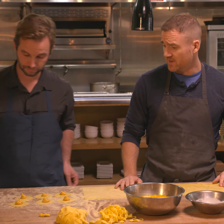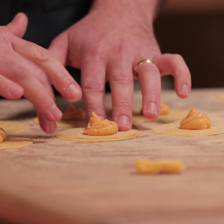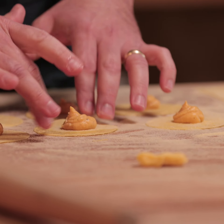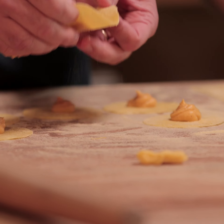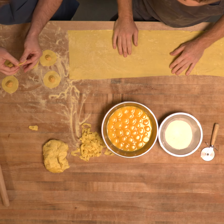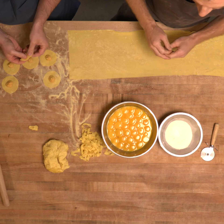Another important point is don't overfill your pasta. You can see Marcus here — he just put a little dollop of filling in the middle. If you overfill it, it will seep out and the pasta will break. A little goes a long way.